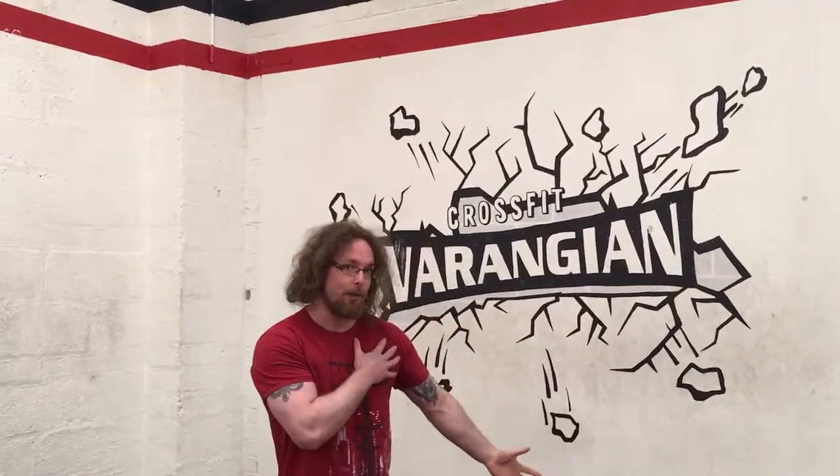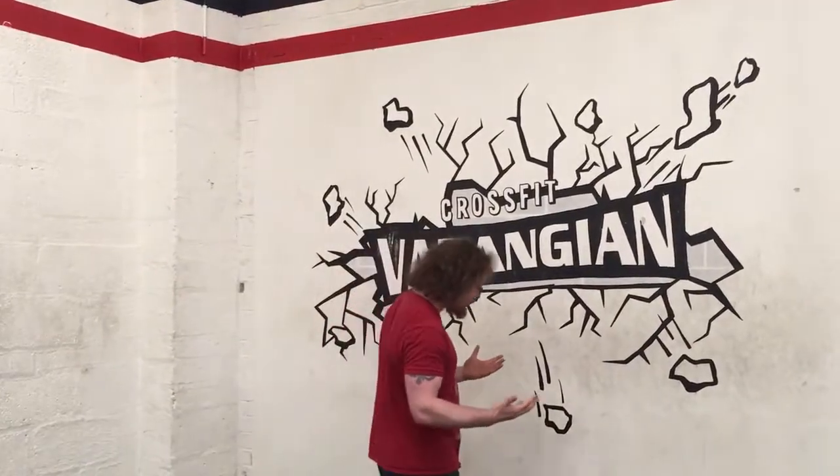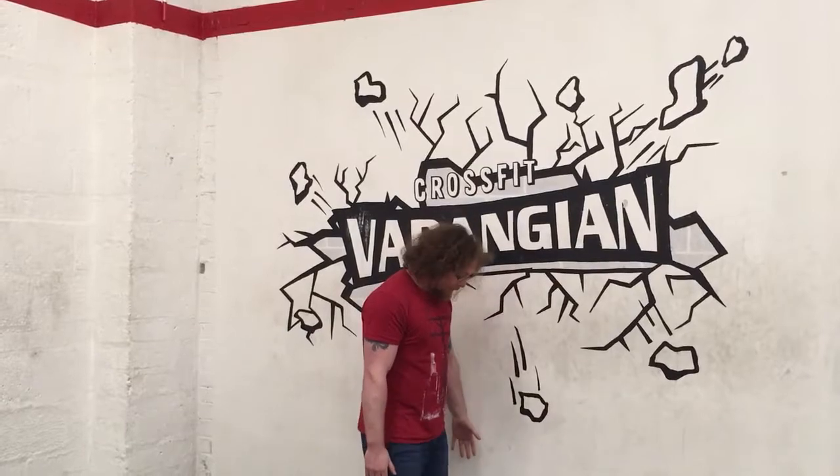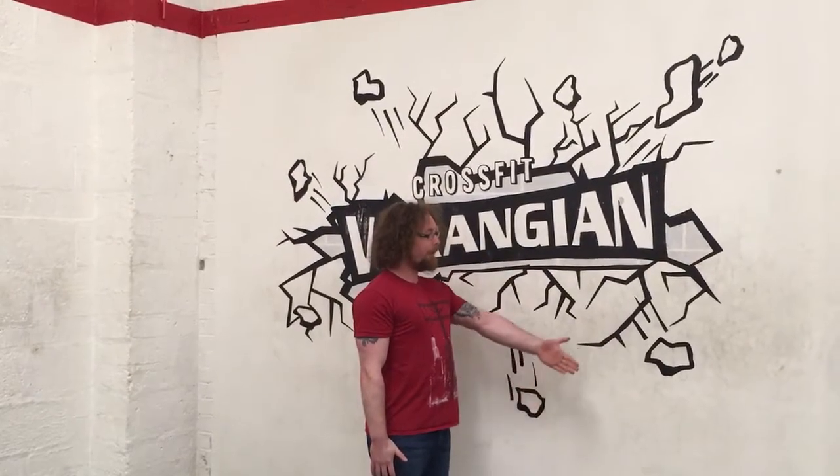Hi guys, Tom Morrison here and I want to take you through an awesome drill for your shoulders. The very first thing you're going to do is stand nice and close to a wall, not completely against the wall — take a wee step out.